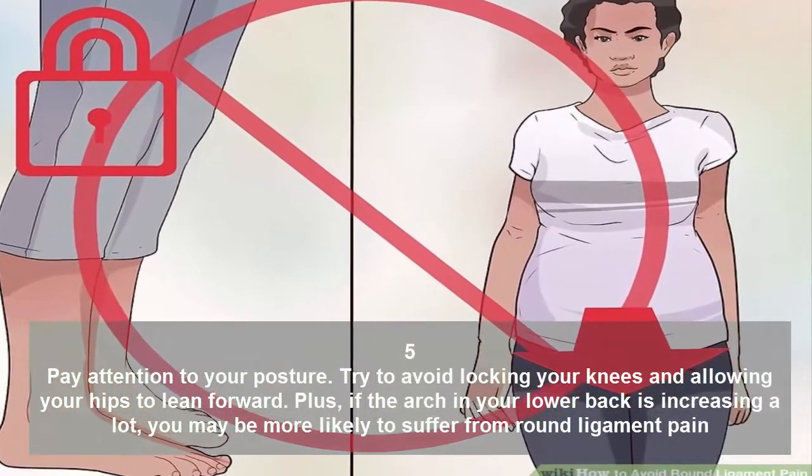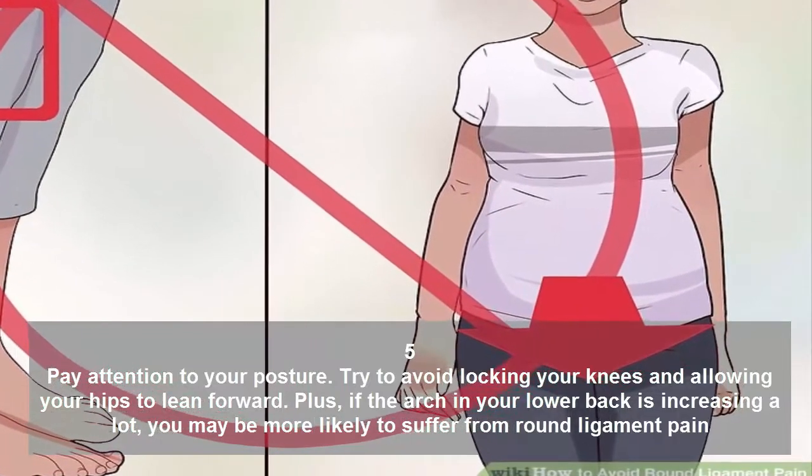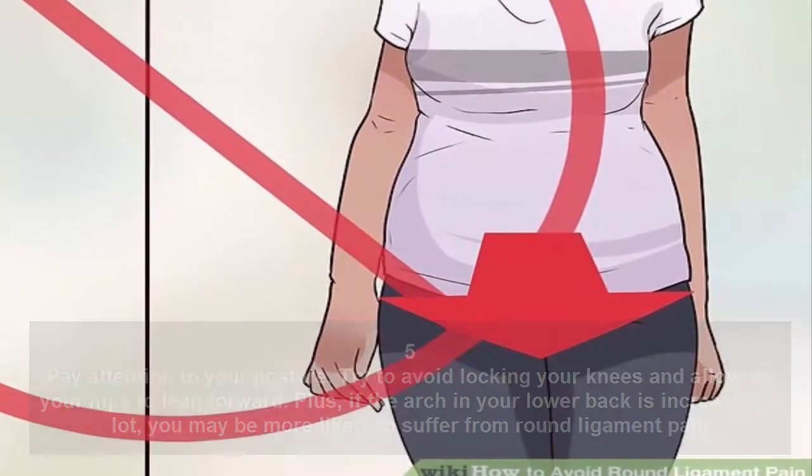Pay attention to your posture. Try to avoid locking your knees and allowing your hips to lean forward. If the arch in your lower back is increasing a lot, you may be more likely to suffer from round ligament pain.